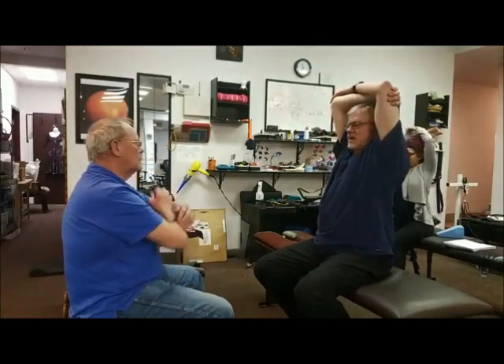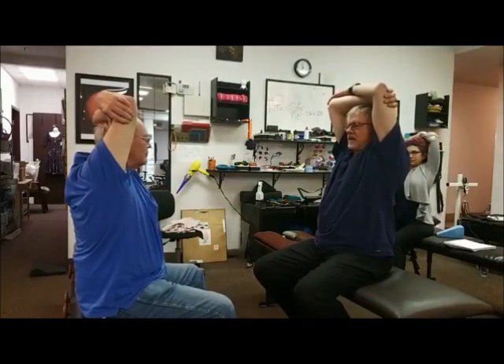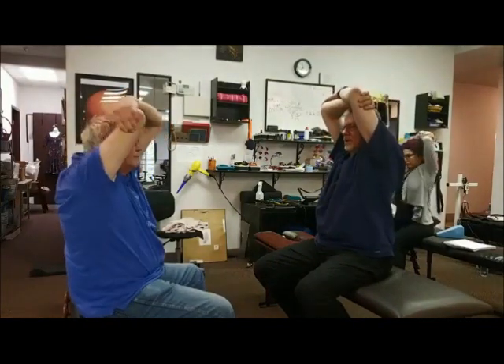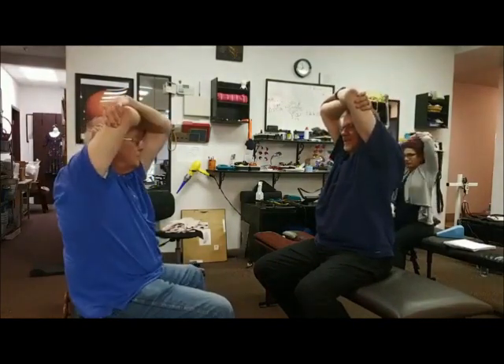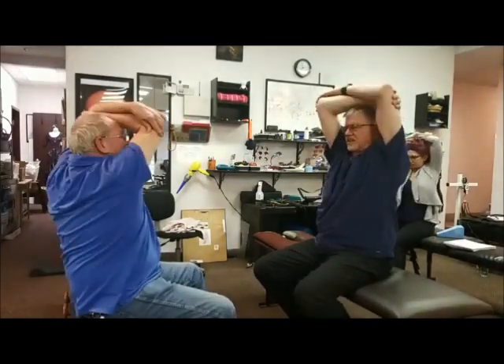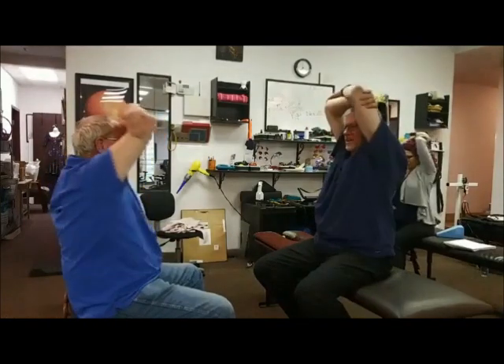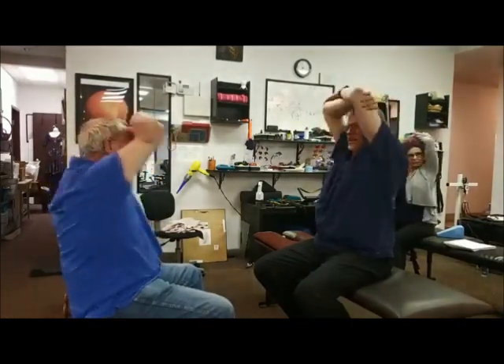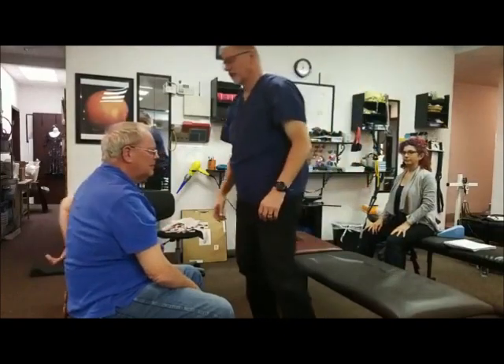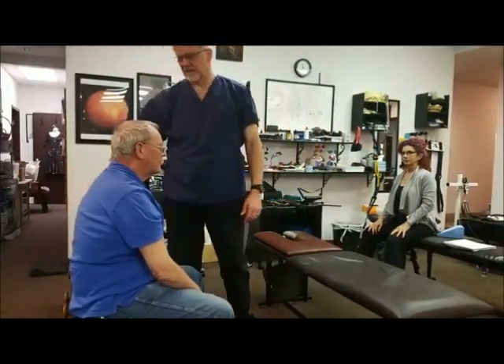Now we're going to get the bottom of the trapezius, area three. The way we do that is we literally put this above our head like this. In this rotation, it's all shoulders and elbows. Two, three, four, five, six, seven, eight, nine, ten. There you go. Where did you feel it? Yeah, that's because of a shoulder problem — you felt it there. That's area three. Make sense?